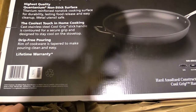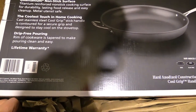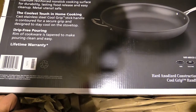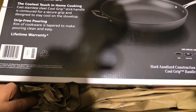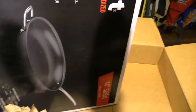Coolest touch in home cooking — cast stainless steel cool grip handle is contoured for a secure grip and designed to stay cool on the stovetop. Drip-free pouring rim — cookware is tapered to make pouring clean and easy. Lifetime warranty — lifetime warranty. Let's take this out and look at it.